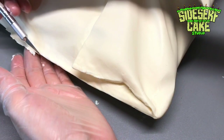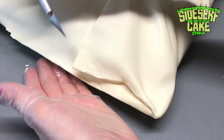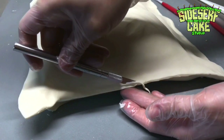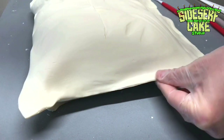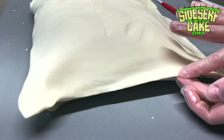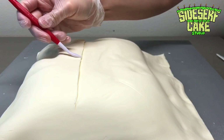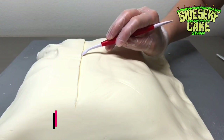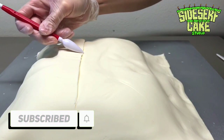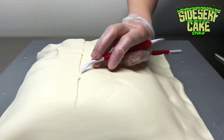People ask me how they can learn how to make realistic cakes too, and my best advice is to practice, practice, practice. I also recommend watching all of my YouTube videos on repeat — that will help you out the most, I promise. So if you haven't subscribed to this channel yet, now is the time. I post a new cake video every single Monday.